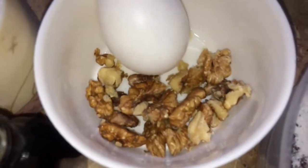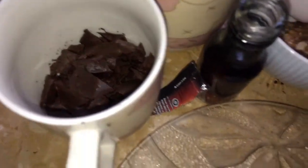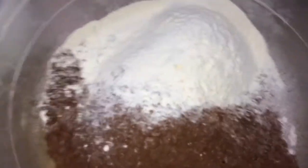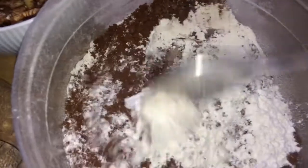I will add 1 teaspoon of coffee and a little chocolate to the dry ingredients. Now I have mixed it all with the dry ingredients.